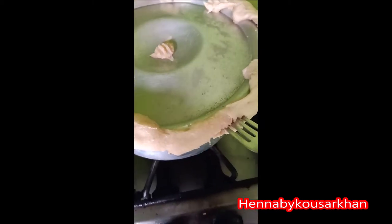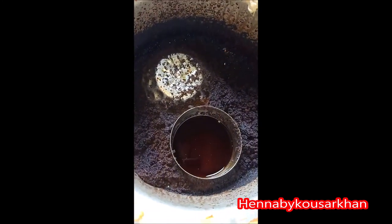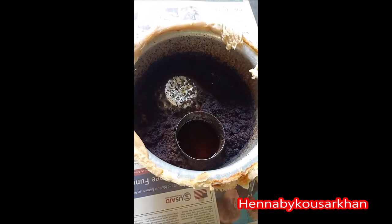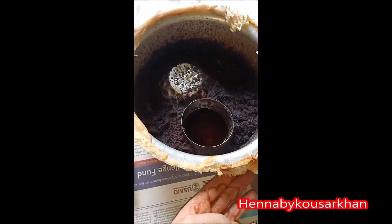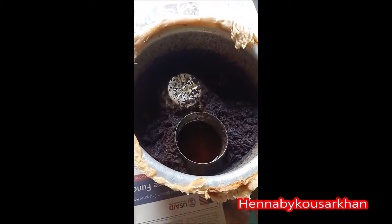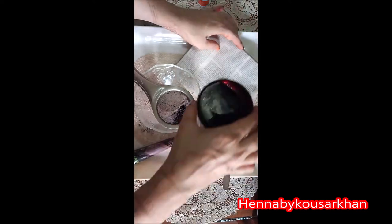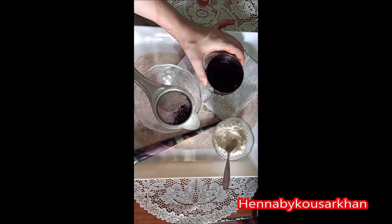Now we will open the lid and see where the procedure has reached. You can see how good the oil stain is prepared. I hope you can see it. So you can see the liquid is ready. We will be ready for the color. When we put it on the hand, you can see how beautiful the color is prepared.